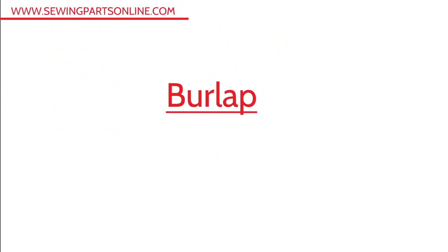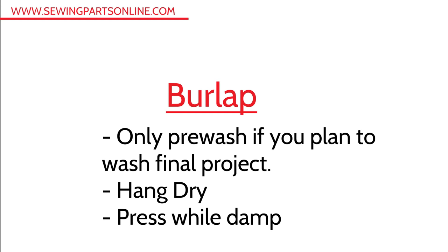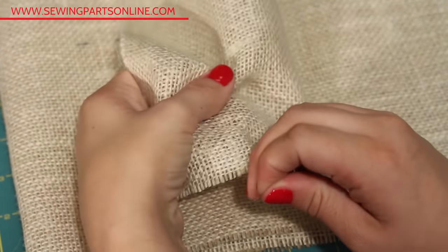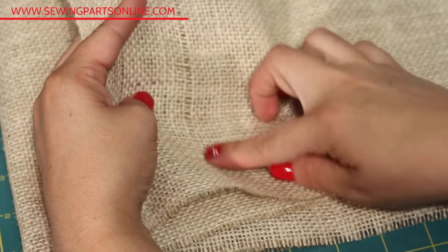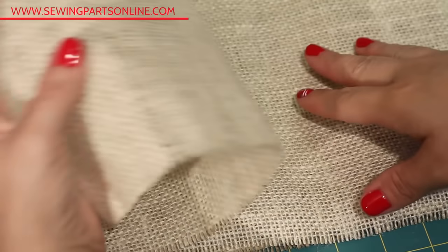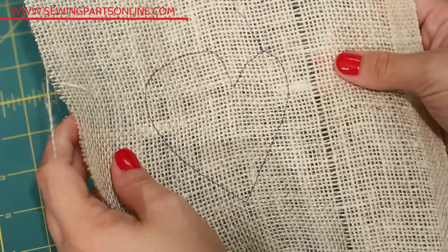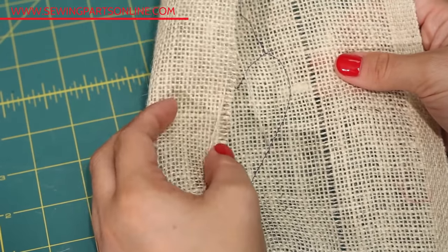If you ever plan to wash the final project, you need to pre-wash the fabric before cutting it. Let it hang dry and then press out the creases while it's just a tad damp. Burlap is loosely woven and needs to be put on grain by removing a fiber and cutting, just like we did in the previous videos. Most fabric shops will do this while they're cutting the burlap for you. Burlap will dull your needles and scissors quickly, so make sure you're using fairly old scissors. As burlap is a hot fraying mess, you'll have to approach cutting shapes a little differently.